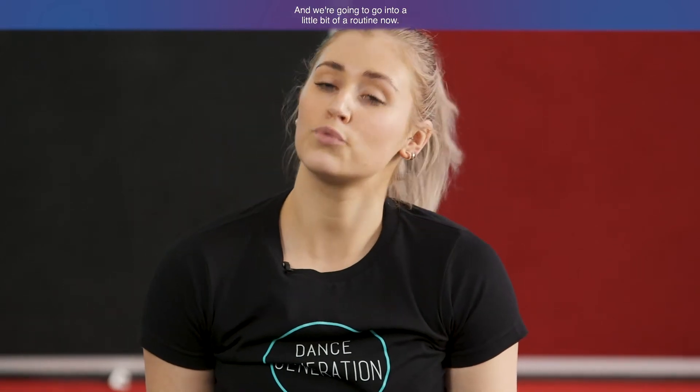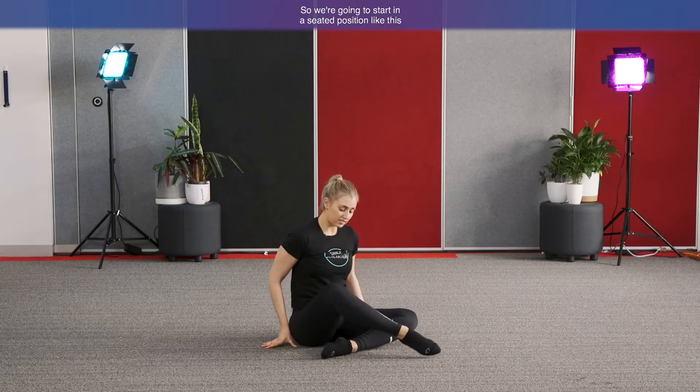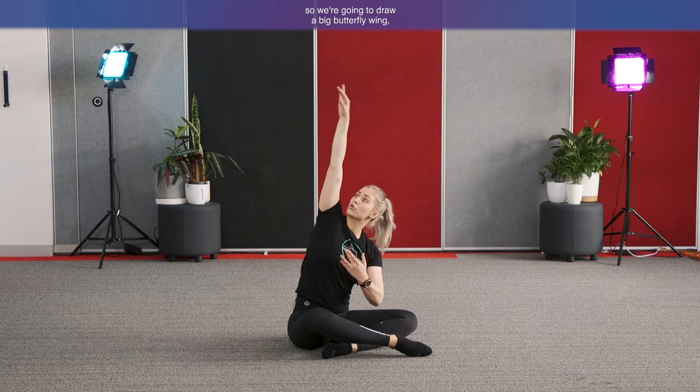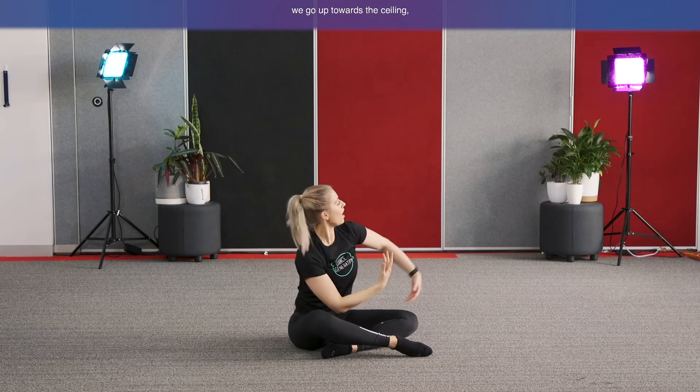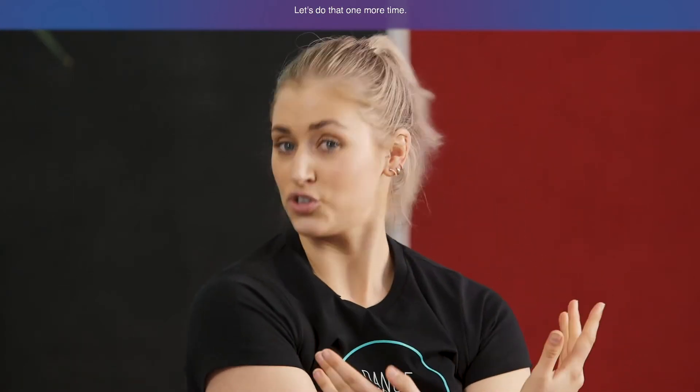We're going to go into a little routine now. If you haven't danced before, that's fine — just follow along as best as you can. If you have danced before, follow along with my moves and put a lot of energy into each move. We start in a seated position with a little crossed leg, bringing our arms into a beautiful butterfly sequence. Reach up with the right arm towards the ceiling, drawing a big butterfly wing, then draw that arm back into centre. Then left arm goes up — drawing a big butterfly wing — and back into centre.